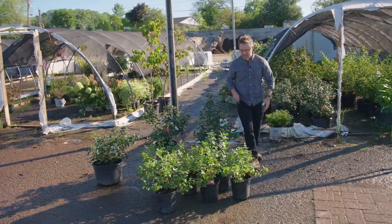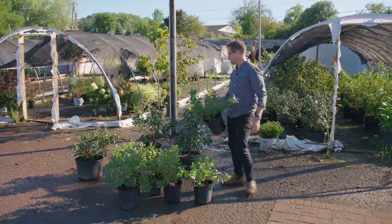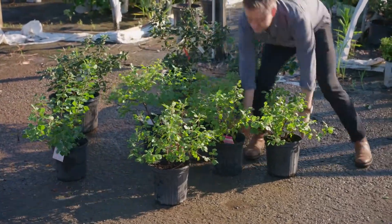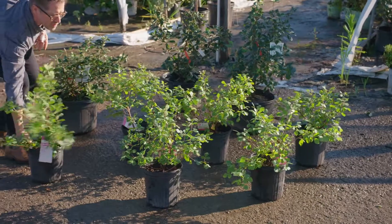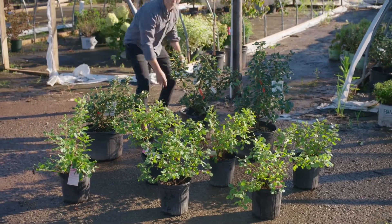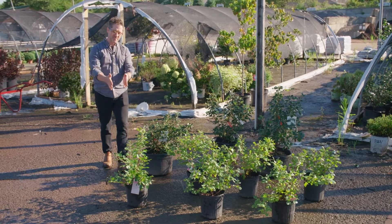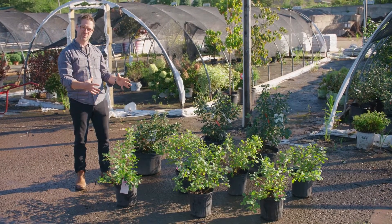So here we have the three foot spacing. And then in this number two class container, with plants between 12 to maybe 15 inches, we're going to space them about 24 to 30 inches apart. What I'm going for here is a spacing that will allow these plants, in a relatively short amount of time, to grow together and colonize what we call a closed canopy. It's important when specifying plant size to think about plant spacing and how they're going to grow to colonize and occupy a space over time.